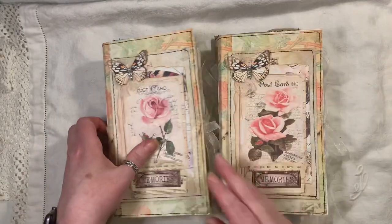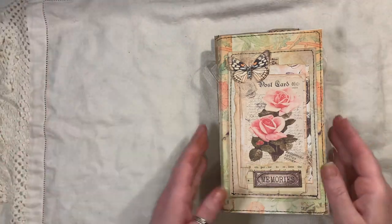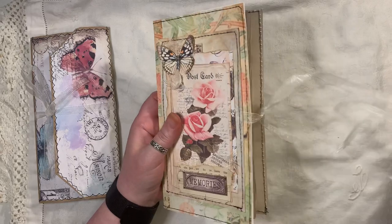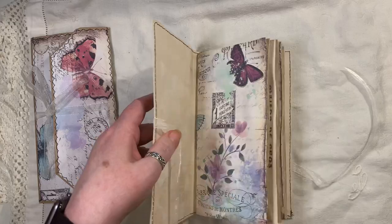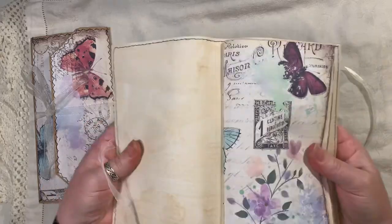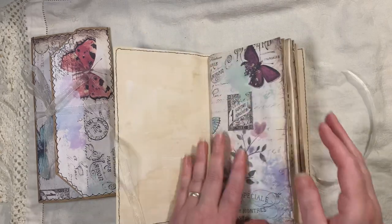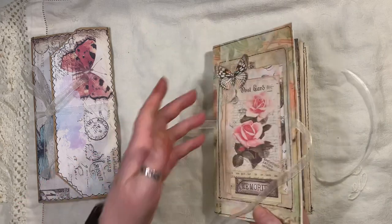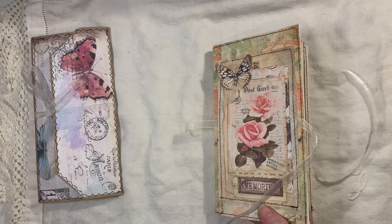I've used some William Morris on there as my covers — love that paper, it's from Artie Mays. I'm going to show you one; I don't need to show you both because they're the same apart from the image. It's all been coffee dyed inside and the spine's a little bit stiff because it's just been made — just like a new book. We've got four layers here, coffee dyed inside, the William Morris on the outside, and it's all been sealed with a matte medium.